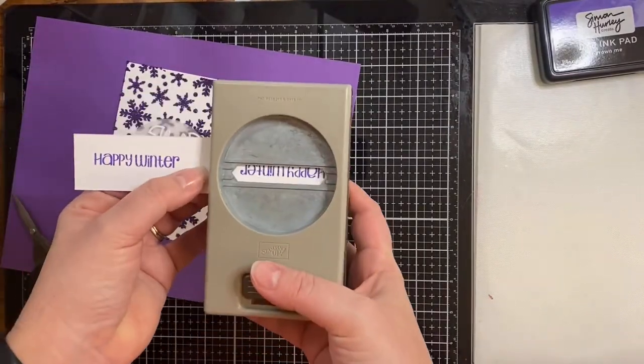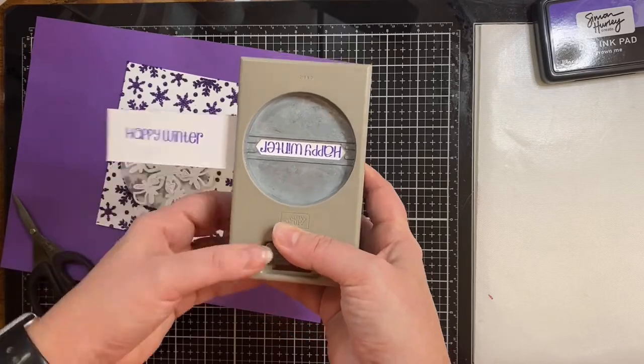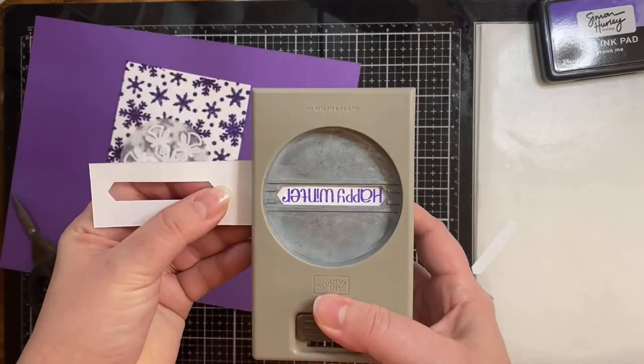Now I'm going to punch this sentiment out using the Stampin' Up Classic Label punch. The letters barely fit in there, but it gave it that banner effect that I was looking for.